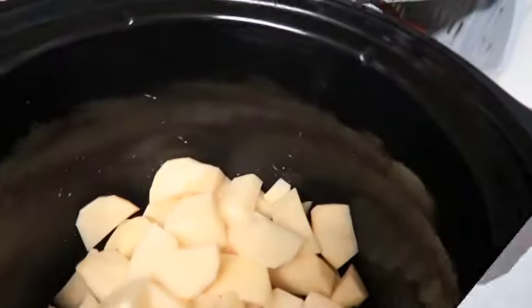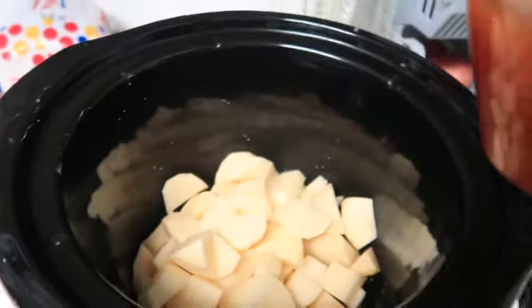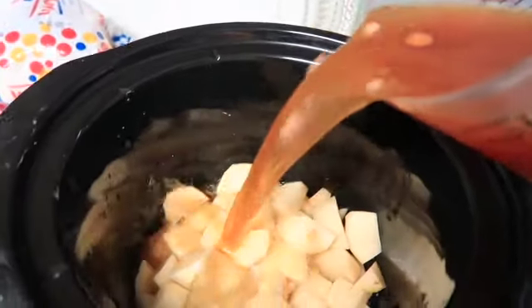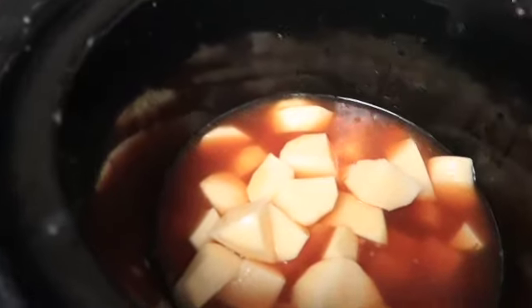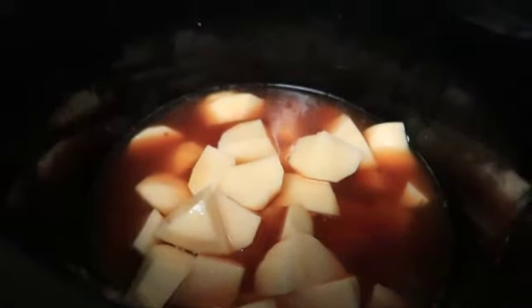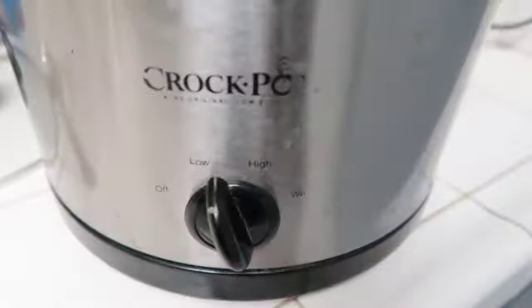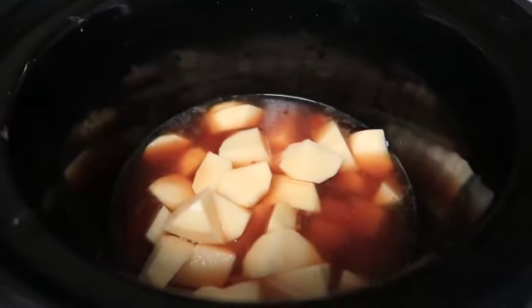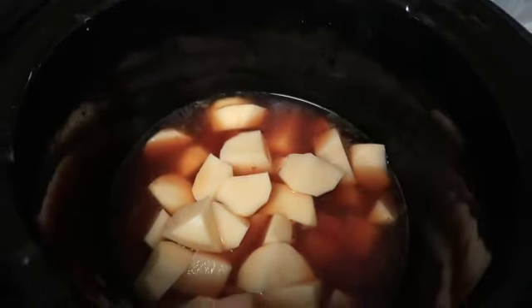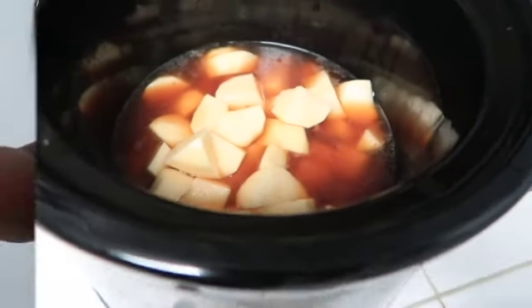I'm going to show you that now. After you're done adding that, go ahead and turn your crock pot on low and you're going to cook this for about four hours. I turned it on low and I'm about to add some salt and pepper and just my other seasons so I can have more flavor than just the broth.